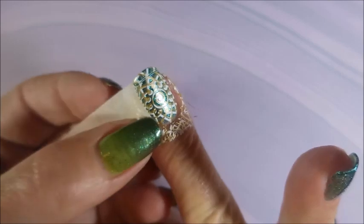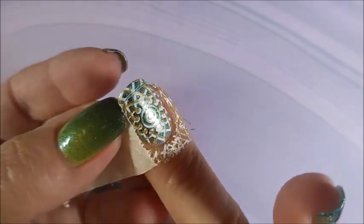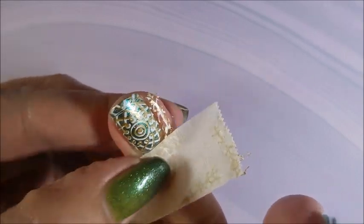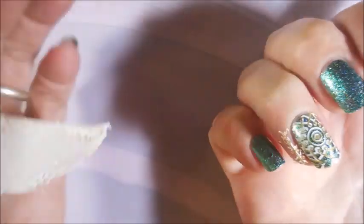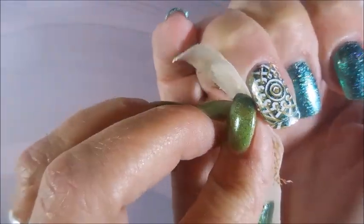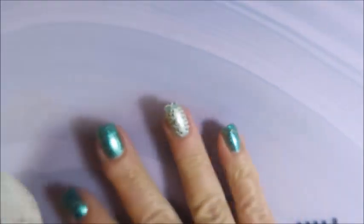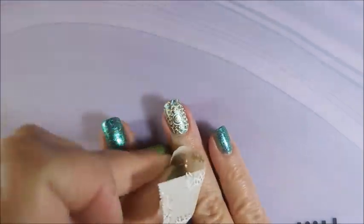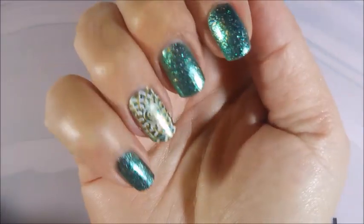I'm going to go in with a piece of tape — just masking tape. I got this in a roll at Walmart; it was like less than a dollar. It's my favorite. I used to use scotch tape, but I decided this worked so much better. Seriously cleaning that mess up — worth it.